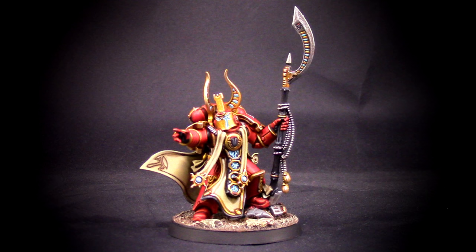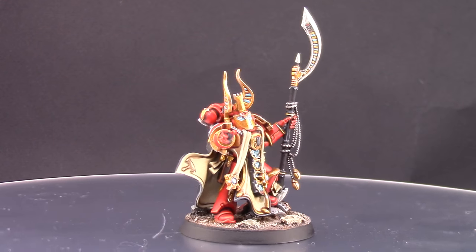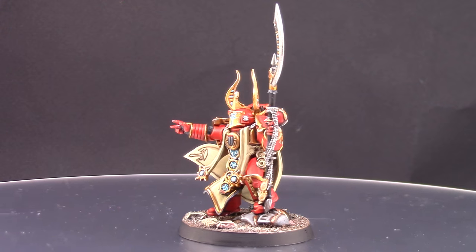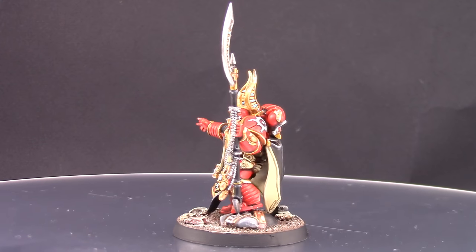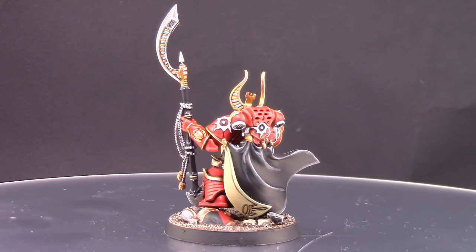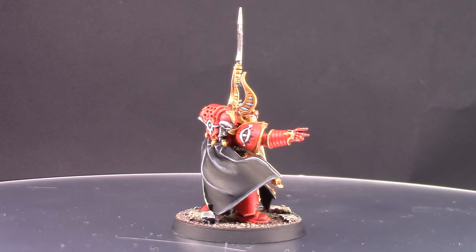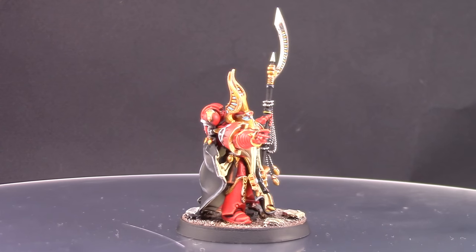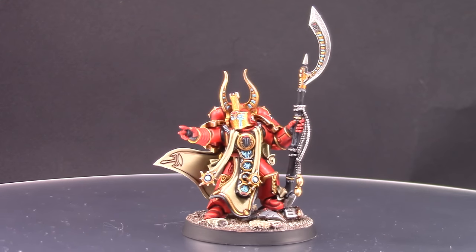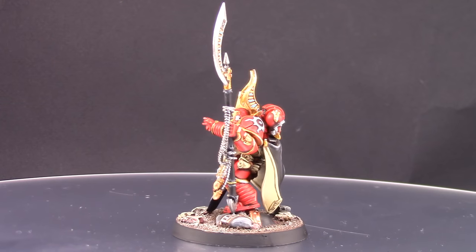Welcome to this video. In this video I'm going to paint Ahriman from the Horus Heresy Burning of Prospero set. It's a very cool model and very detailed. I went with the true red color scheme that I think better reflects the artwork for the Thousand Sons. This is not a metallic color scheme but it's still pretty good. If you like this video please like, comment and subscribe, and don't forget to click that bell.